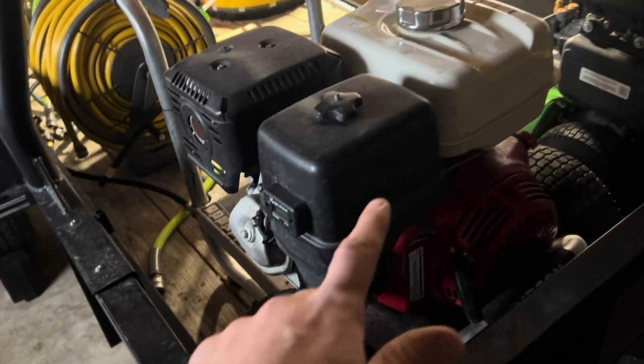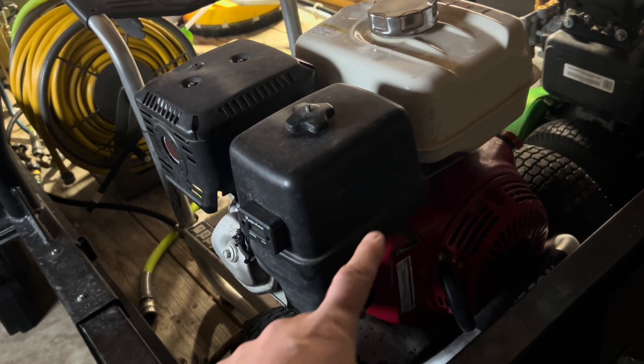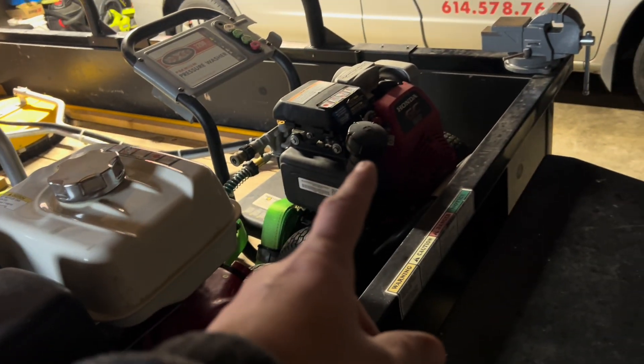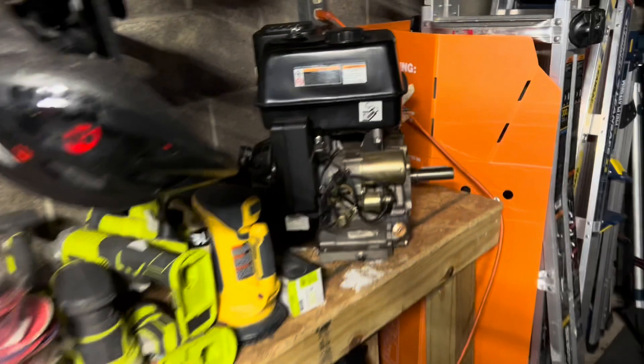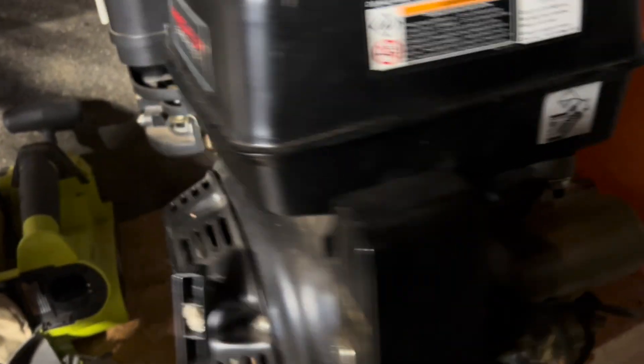Here's what we're going to do. This is my machine from last year and the year before — that was my backup machine, the one I started with. We're going to take this handle and this base plate and put it on this machine, this Predator 420cc key start that my uncle gave me.